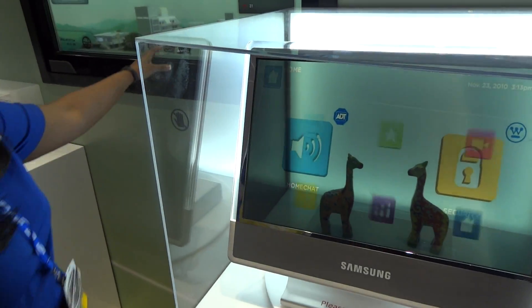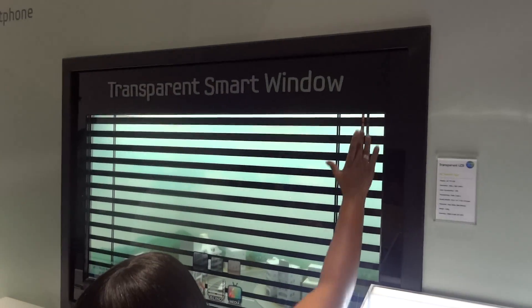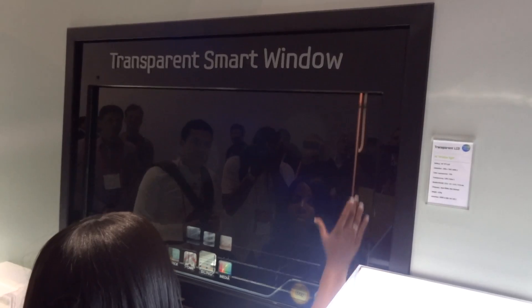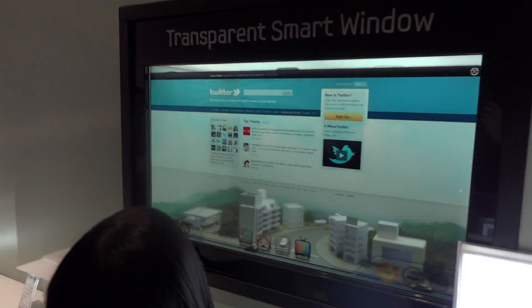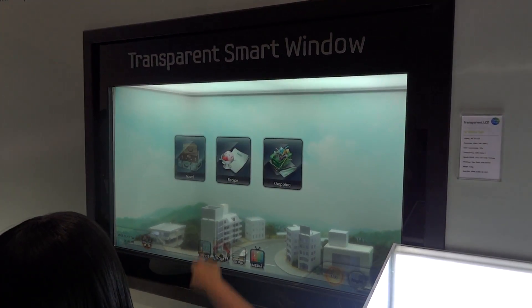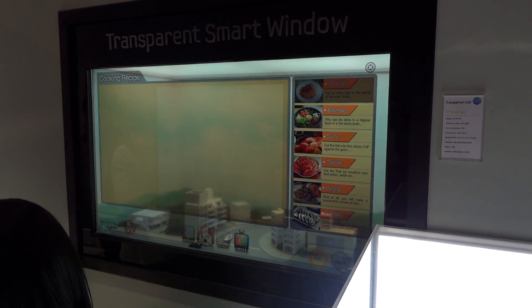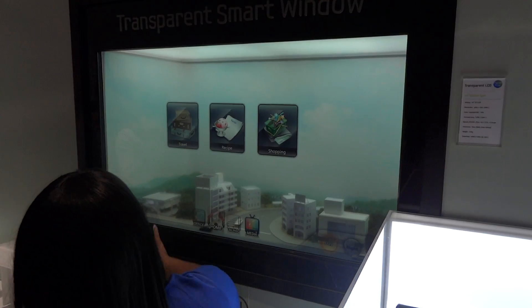Can you do that demo stuff again? You're going to do it up here. Look at this. We got virtual shutters. That's ridiculous.